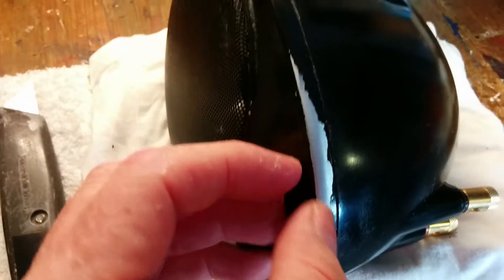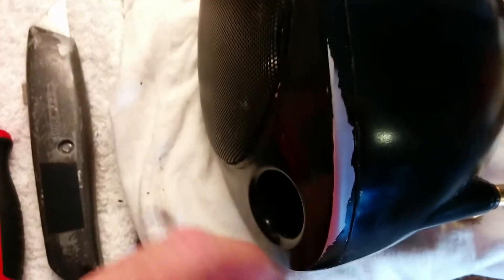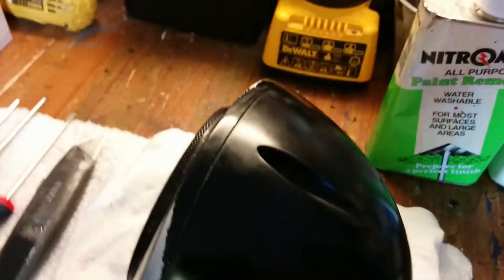So you can see here the undercoat on the front plate is bare metal, but on the back this is black. So what I'm going to do is just take this apart and prepare it for just a simple coating.